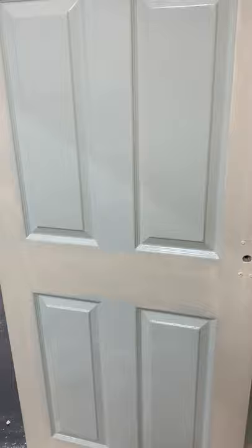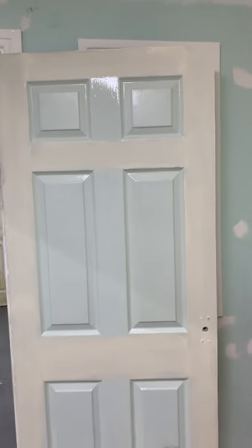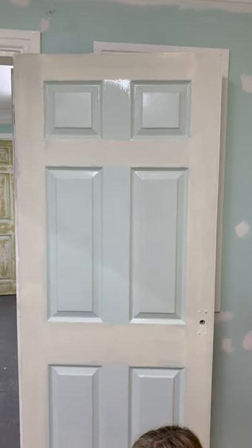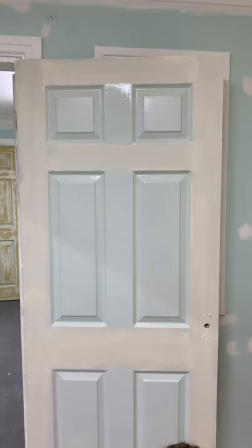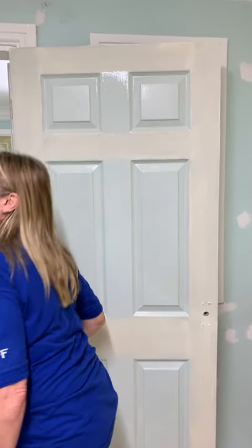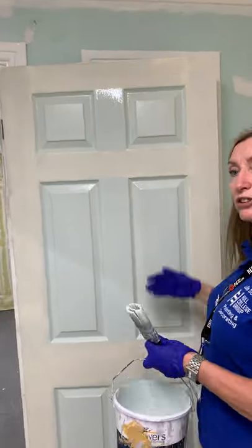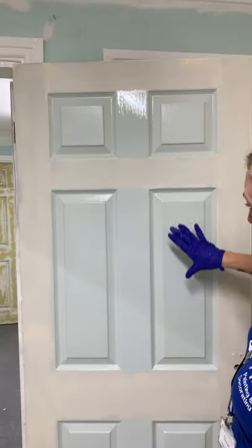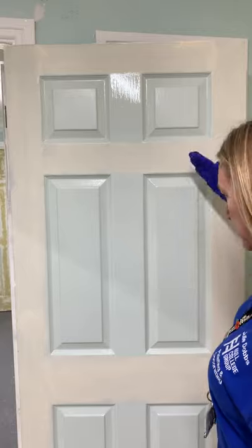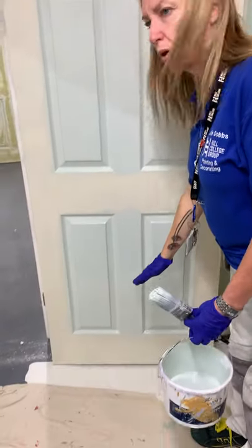Next I'm going to do the rails. With panel doors you can get four panels with a top rail, lock rail, and bottom rail. This door has six panels, so we've got a top rail, an intermediate rail, a lock rail, and a bottom rail. You've got a wet edge here, so you go into this wet edge ever so slightly, taking the brush just to the side of the panel. Lay off really lightly. Check you're not putting too much paint in the corners. That's your top rail done.